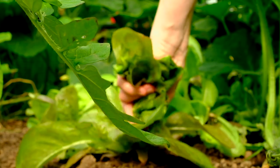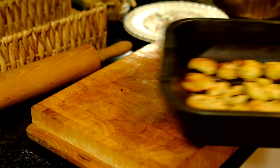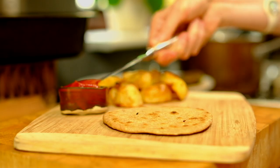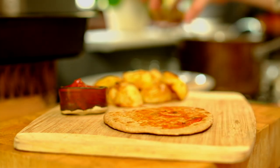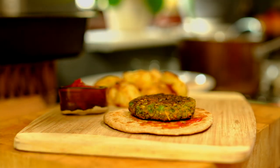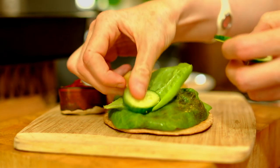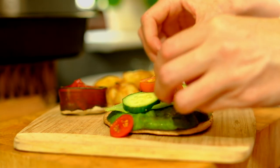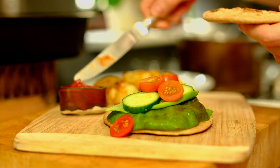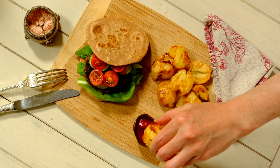Some lettuce, some tomatoes, and some cucumber — whatever toppings you like on your burger, go for that. Then all that's left to do is assemble it all together, and it's packed full of goodness. You've got vegetables in there, you've got your beans in there, and there's nothing like potatoes. Recipes are down below.